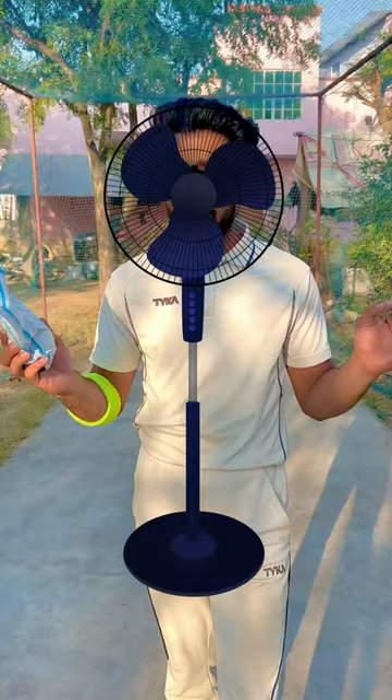Today we have come to buy one of the cheapest red leather cricket balls. After buying this, we are going to give it to one of our fans. I don't know if this is an SG original ball or not.